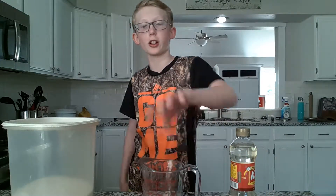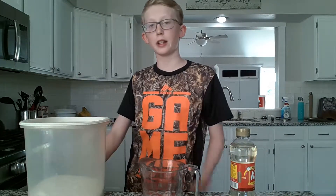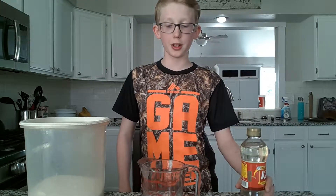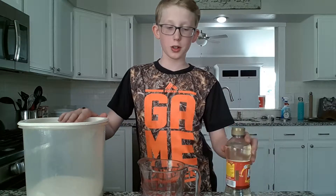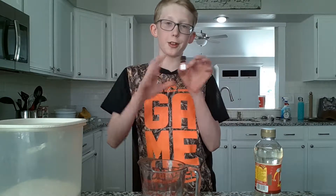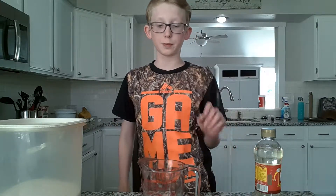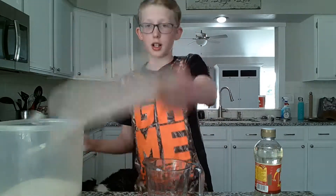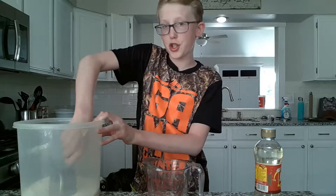Hi, I'm Brock and this is Deep Into the Wild, a channel where we go wild. Today I'm gonna show you how to make candy from home — like hard candy — and it only needs two ingredients at least. I'm gonna use four because I'm gonna use food coloring to make it red and flavoring to make it taste like cherry. First, you're just gonna need a cup of sugar.